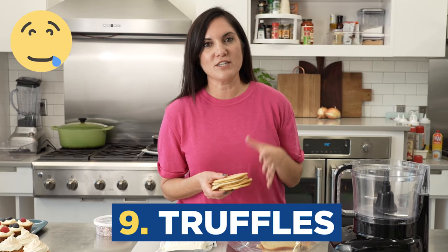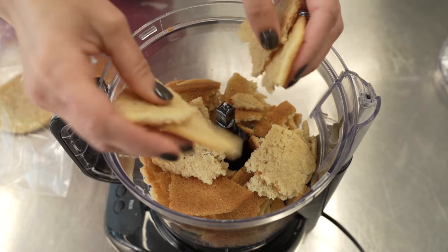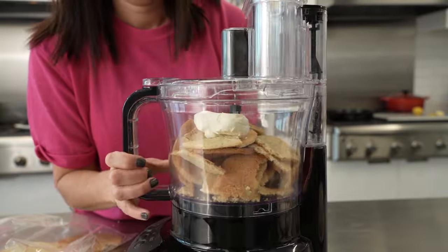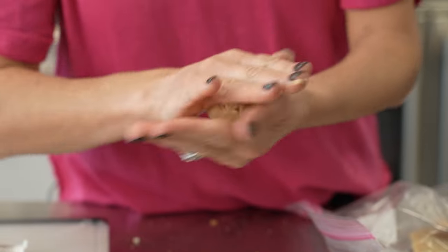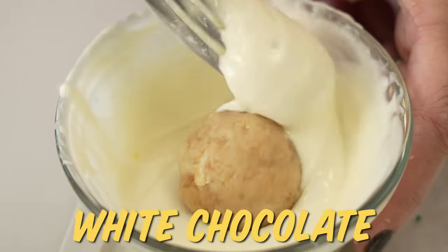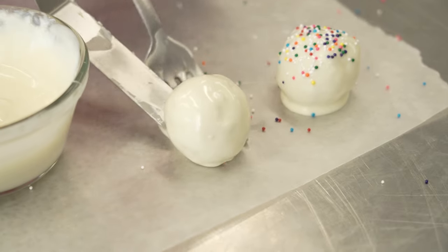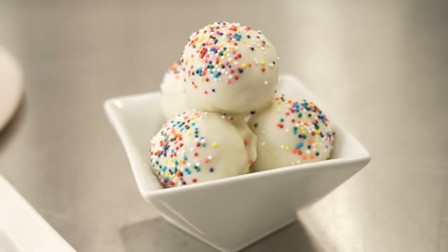For my final trick, we're turning the cooked version of sugar cookie dough into truffles. Similar to truffles made with cake mixed with icing, we're going to break apart cooked sugar cookies, put them in a food processor with a little cream cheese, and make the most delicious truffles. The cream cheese adds just enough moisture to get the cookies to hold together and form a ball. Dip the little cookie truffles in white chocolate or whatever you choose, place them on wax paper, and sprinkle. You can also put these on a stick and do little cookie pops, just like cake pops.